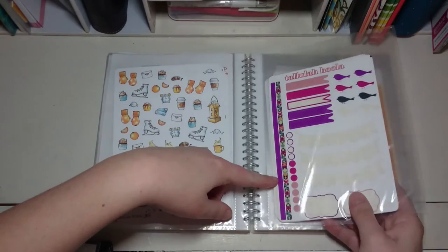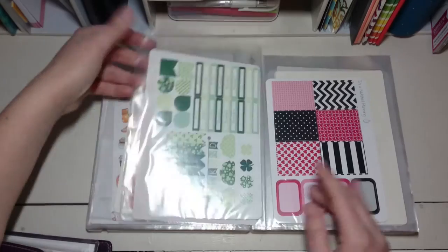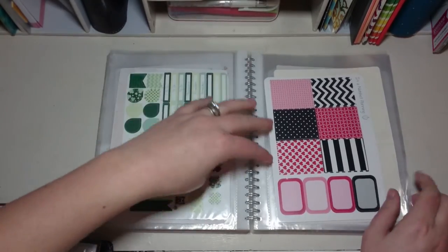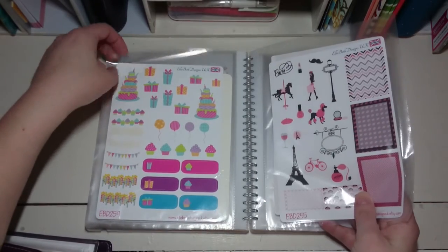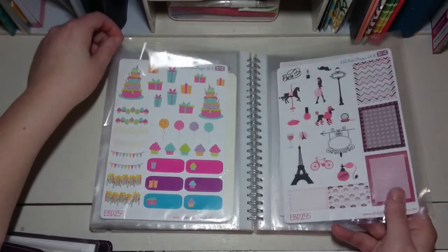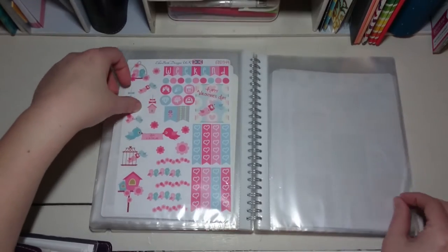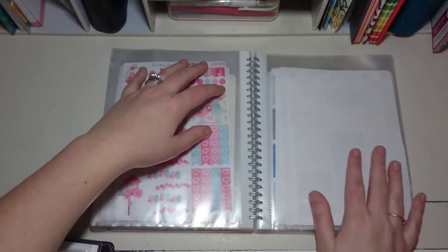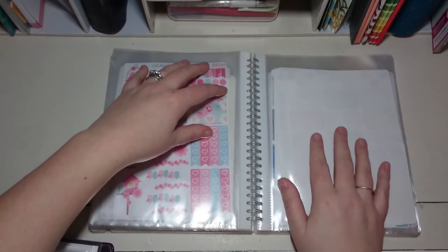There are a few in here I can't remember why — I think it was a partially used kit. Then graduation stickers, St Patrick's Day, Valentine's Day, birthday stickers. I've got two Paris sets because I hope to go to Paris at some point this year — I got two so I'd have enough of the full boxes. Then Valentine's Day stickers.